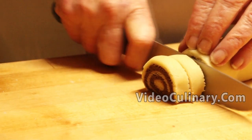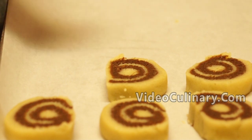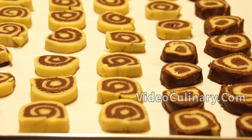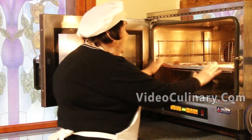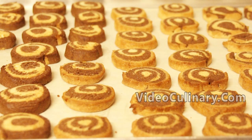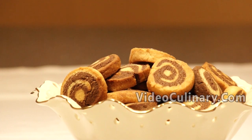Slice into 5 mm thick pieces and arrange on a sheet tray lined with parchment paper. Bake at 200 degrees Celsius for 10 minutes. Cool completely and serve these beautiful cookies with tea or coffee. Store in an airtight container.